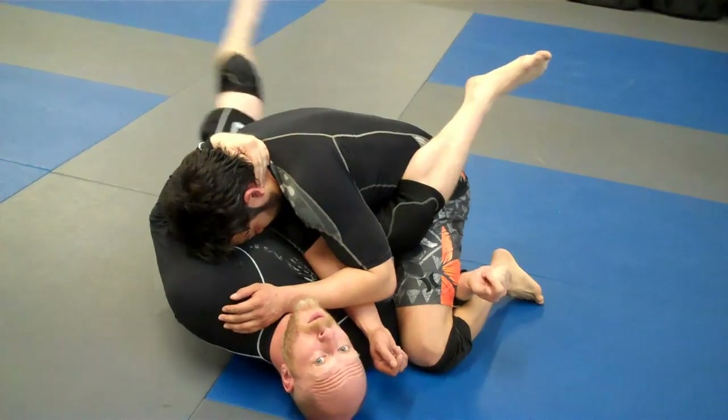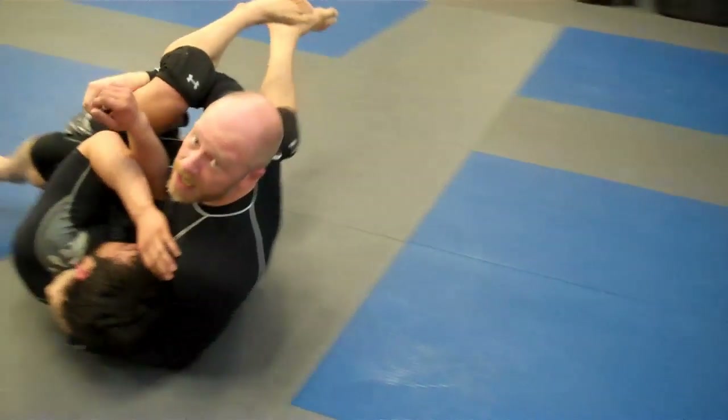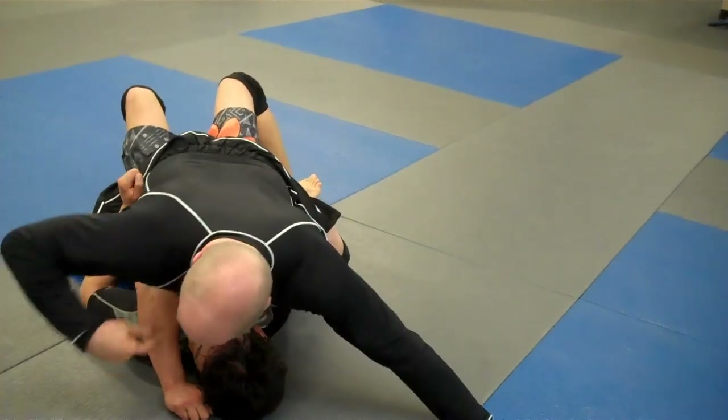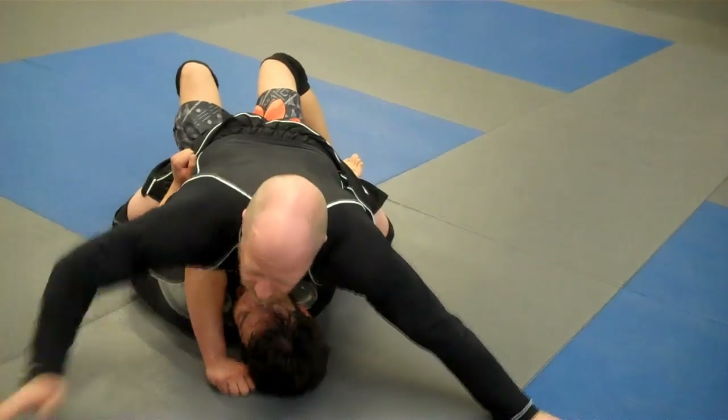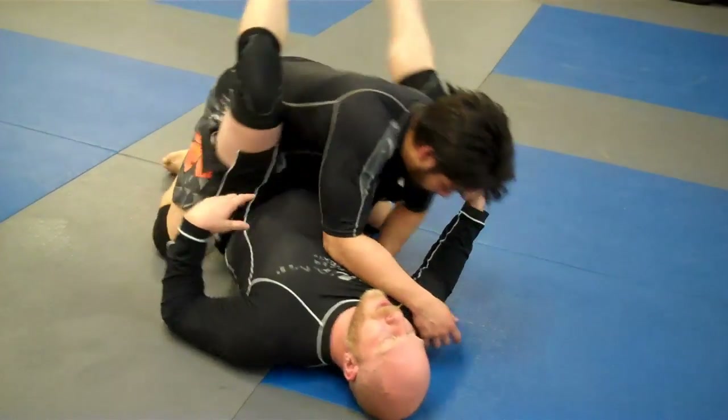To finish the sweep, we're going to move our leg and then cut it down. So we're here — move our leg, cut it down. The key is when we come up, my weight goes through my body on Aaron's arm. One more time a little faster, and then we'll add something to it.